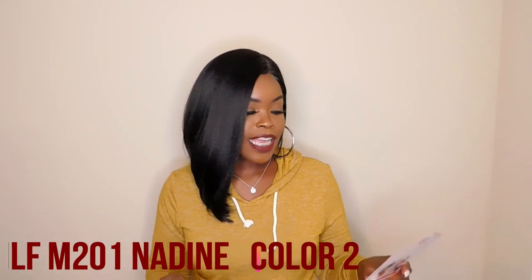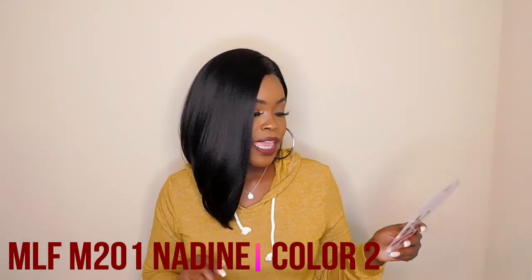So today, guys, I have Barbie Boss MLF 201 Nadine. This is a premium synthetic wig. The color that I have is a number 2. This wig is heat safe and it has a handmade deep part, which is 5 inches deep.